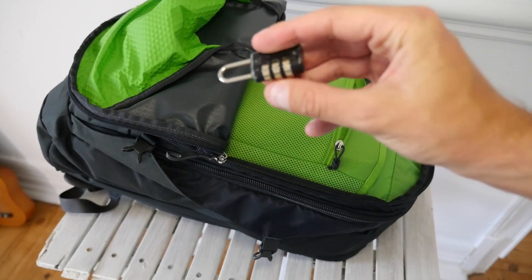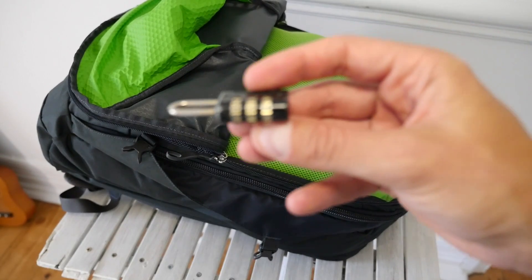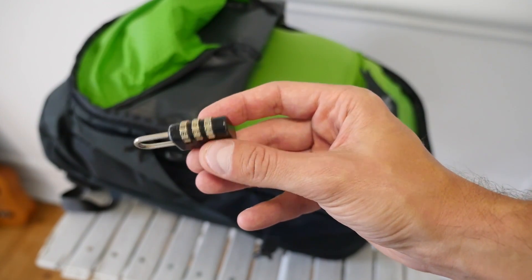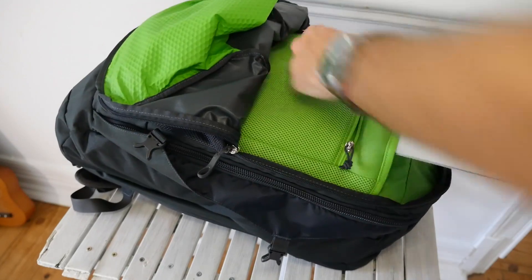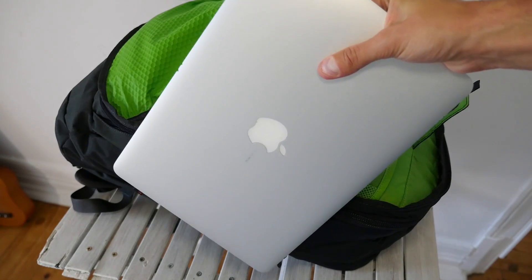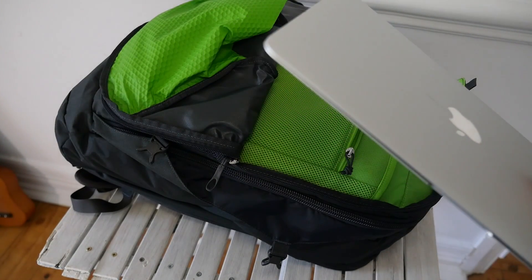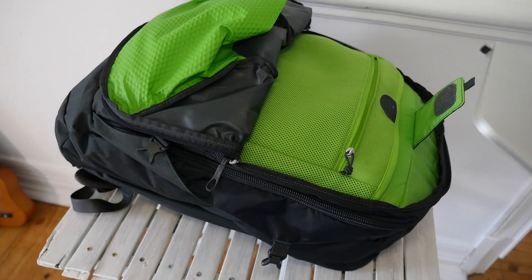Padlock — this is a pretty small one, and I'd probably recommend getting a bigger one, but a lot of hostels and guest houses in Southeast Asia do expect you to bring your own padlock, so definitely bring one. MacBook Pro — you don't really need a laptop on a trip abroad, but I think it's nice. I'm a travel blogger, so I need mine. If you have a tablet, that will weigh a little bit less and might be nicer.